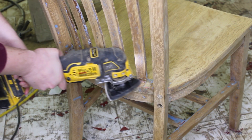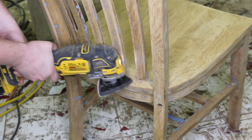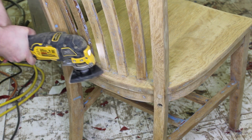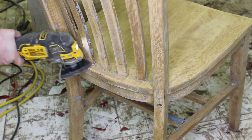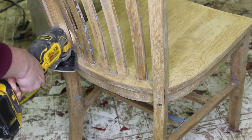Since I was doing this project over at my parents' house, I was able to use my dad's fancy tools and I took his DeWalt multi-tool to get in the little edges and in between the spokes on the back of the chair. I will definitely be purchasing one of these for myself — it worked really well.